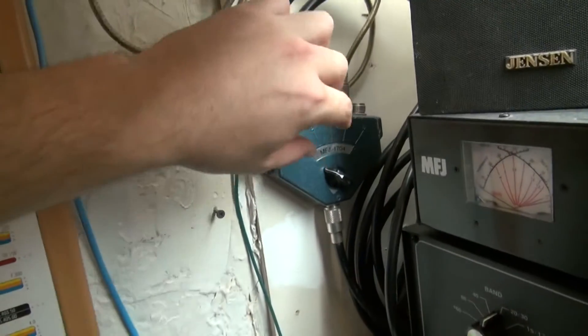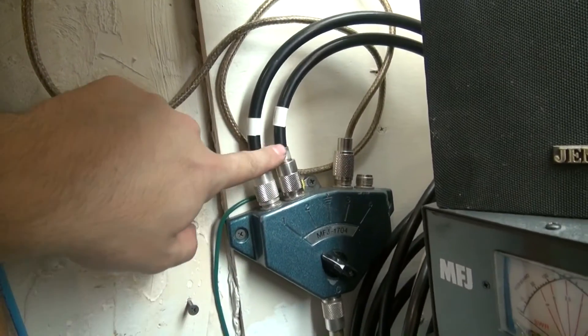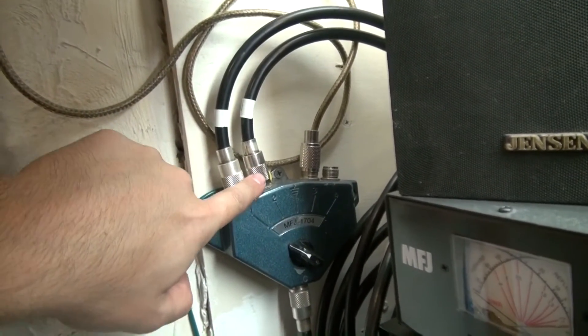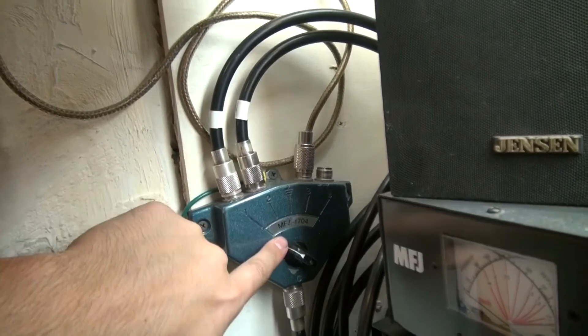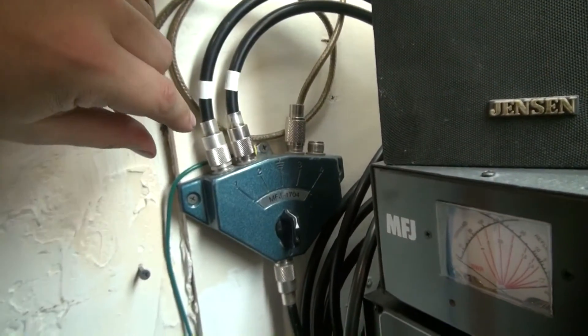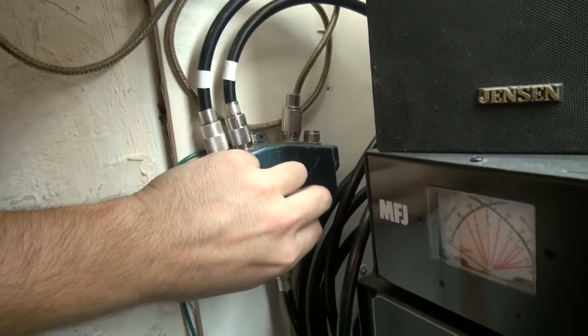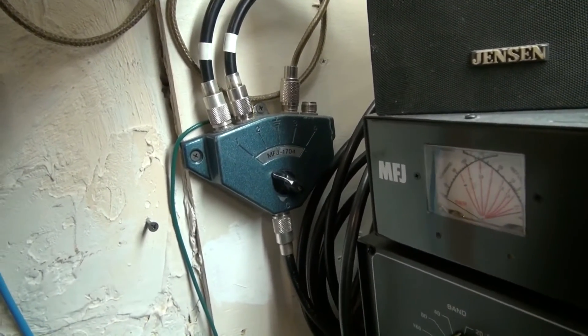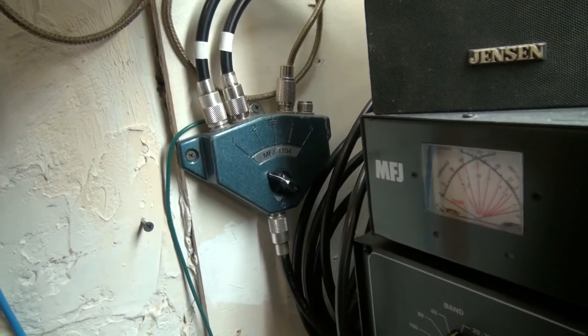I have my switch over here with these two ports and those two other cables — one is future use now. It used to go to another antenna. I just keep this on one. If I want to go on the station, I put this in the center position and shut that other switch off, and I'm totally isolated from the shack by switches — not by disconnection, but it's better than nothing.